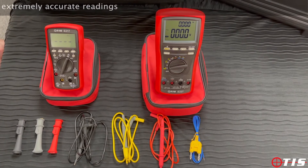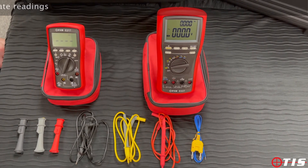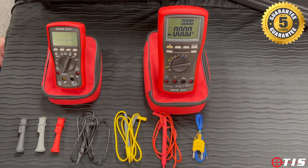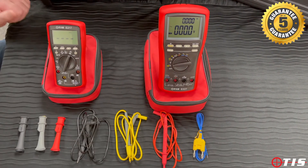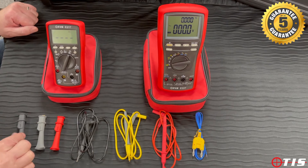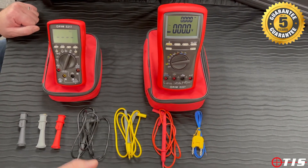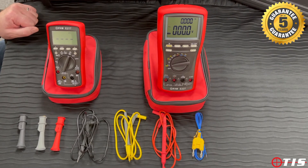To reflect the accuracy of both of these multimeters, they come included with an ISO 9001 calibration certificate within the price, and also a five-year guarantee. They also come with carry cases and, as mentioned, all of the relevant leads, probes, crocodile clips, and with this one, a temperature probe.